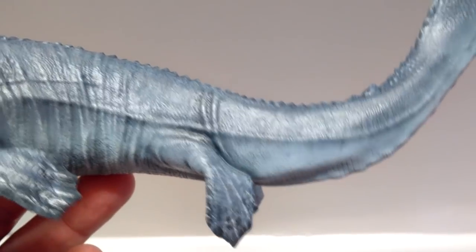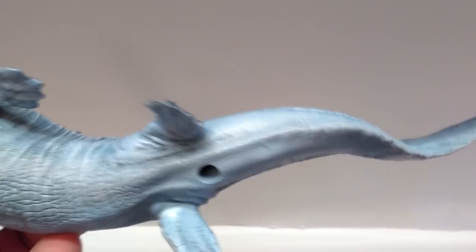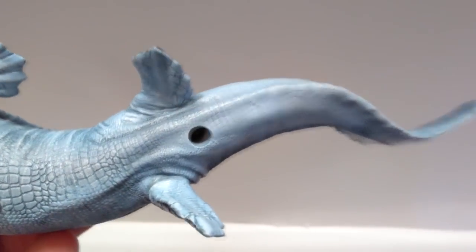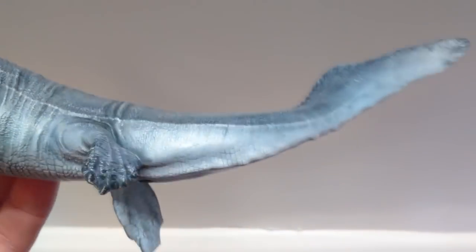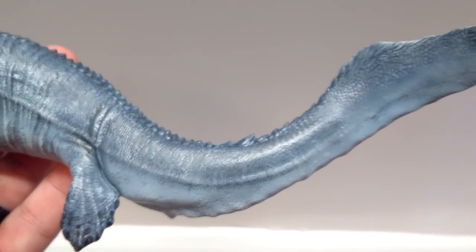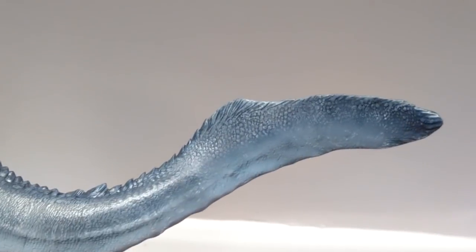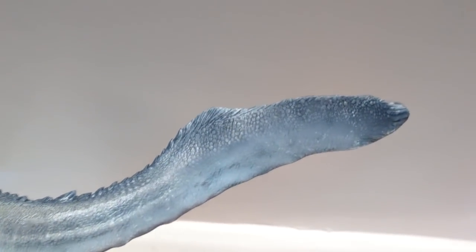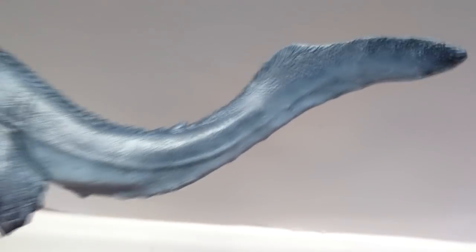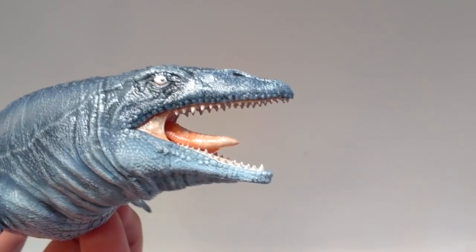The dry brushing really makes all the detail just pop out to you. You can see this little hole here is actually where you put the peg from the base in, so you can display your Mosasaurus on it. As we run out the length of the tail, it just looks unbelievable the whole way out — look at the very fine scaling going on. Really unbelievable. Overall, this is probably the single most detailed Mosasaurus in my collection.